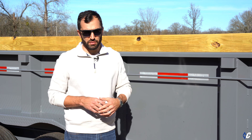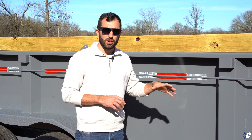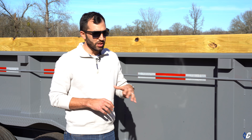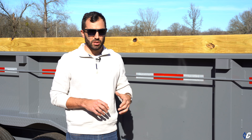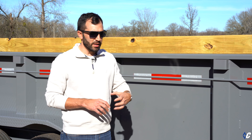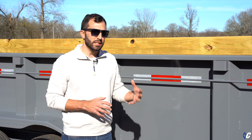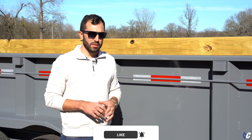When talking about thicknesses, make sure you're not buying a trailer with 12-gauge sides. 12 gauge has no place in this class of trailer, but there are manufacturers out there who still build it just to keep the price point a little lower and prey on uneducated or first-time buyers. Make sure to look out for that.